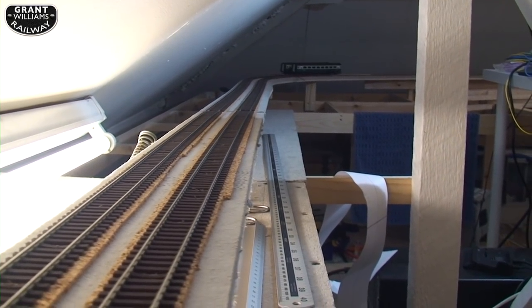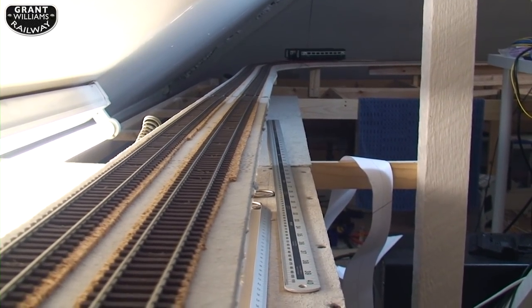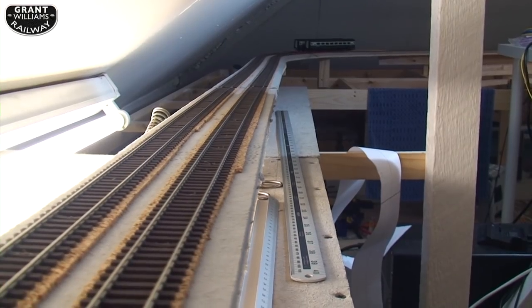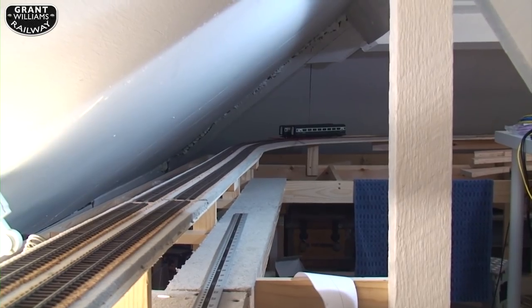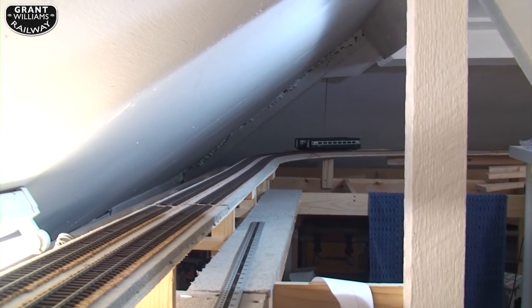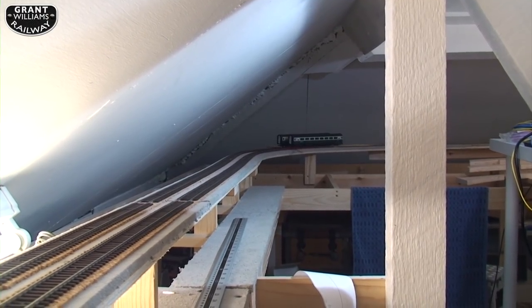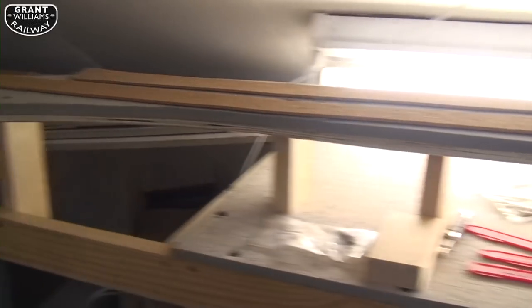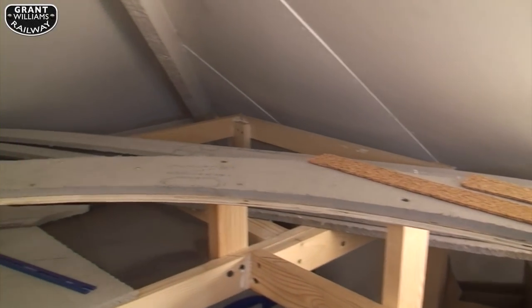I'll be using some RailCom sensors from ESU — I'll be making a video of that in future. As you can see, you get a nice straight line — that's the main line. It's elevated, same height all the way around the room. So where we're up to now is more or less this corner here.